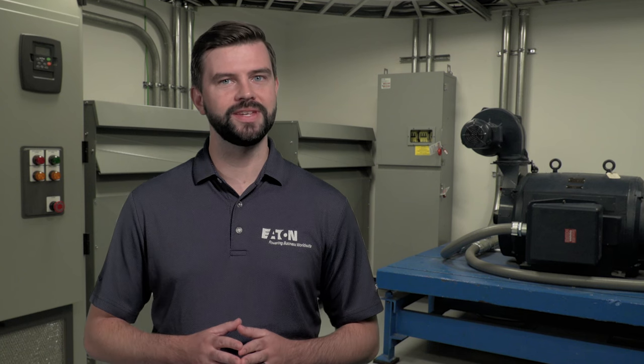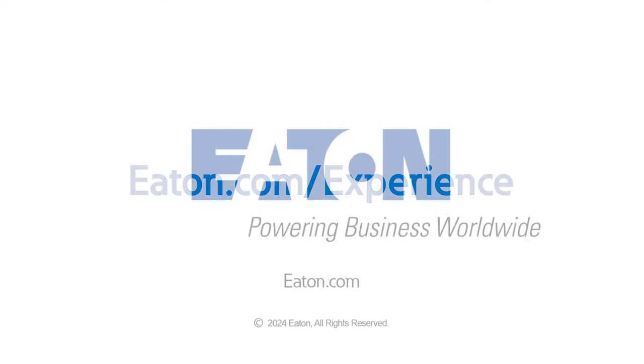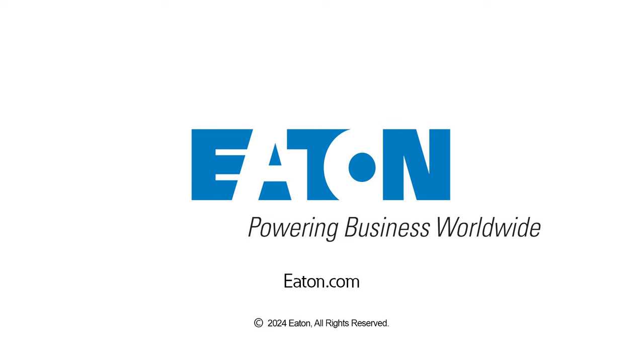Medium-voltage control, including starters, soft starters, and VFDs, allow you to safely, efficiently, and reliably control your industrial processes. To learn more about how Eaton can support your motor control needs, visit Eaton.com/AmpGuard. If you would like to see medium-voltage control equipment in action, contact us or your local Eaton representative to visit one of Eaton's Power Systems Experience Centers today.